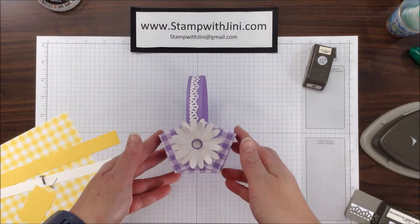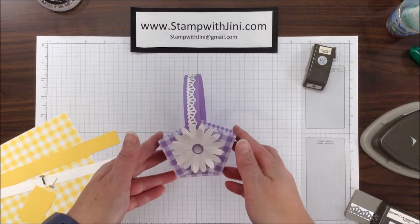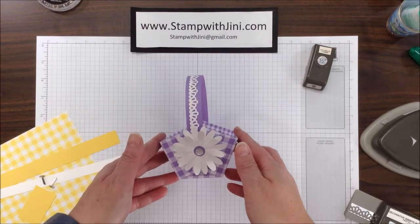Hi, and welcome to Stamp with Ginny. Today I'm going to share with you how I made this adorable little Gingham Gala basket. So let me set this aside and we'll get started.